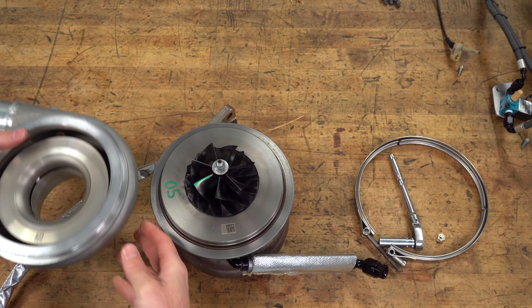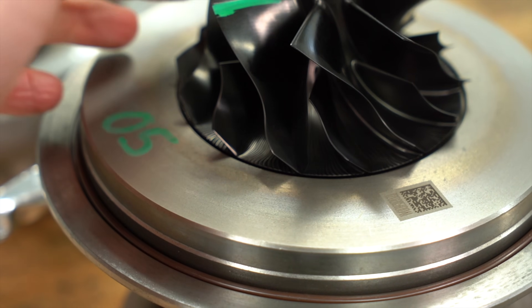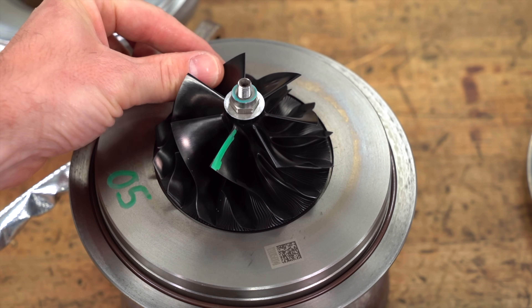The compressor housing comes off with just this one clamp, and now you can see the whole compressor wheel. This turbocharger is called an EFR9280. This compressor wheel is CNC'd out of aluminum and then anodized black. The green paint is on there for part of the balancing process.